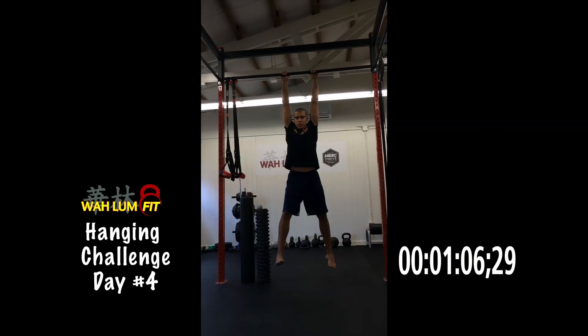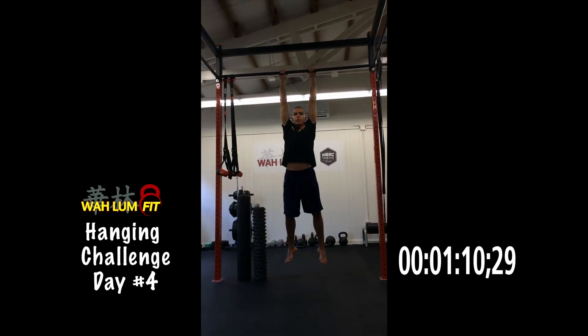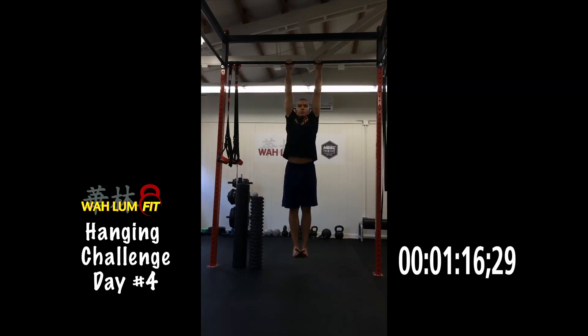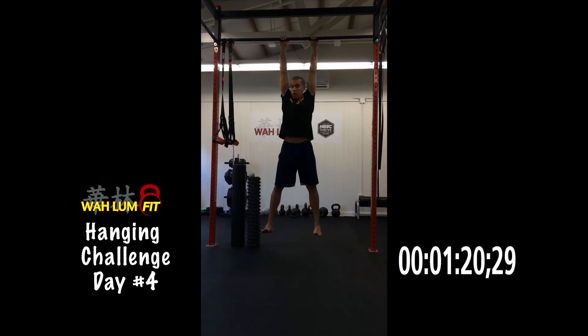So if the pain is in the knee, sometimes you might want to work the calf and the upper leg. You've got people like Kelly Starrett who literally have like five hundred videos on this kind of stuff, so just take a look at something like that.